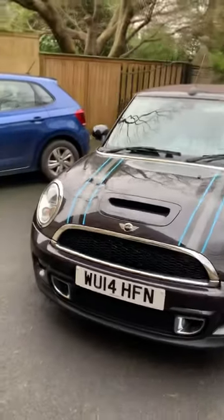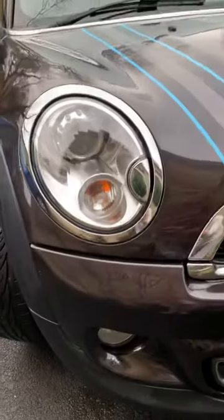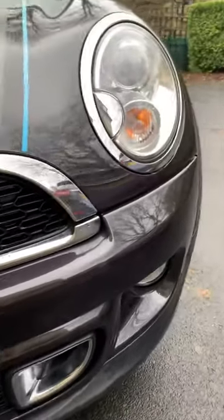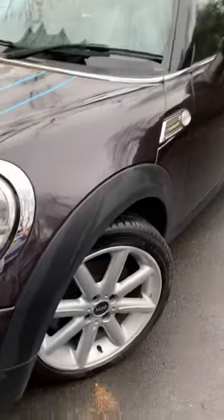Okay, this is the Mini. There she is. Headlights are all fine, bodywork all fine. I'll take you around the perimeter of the car.